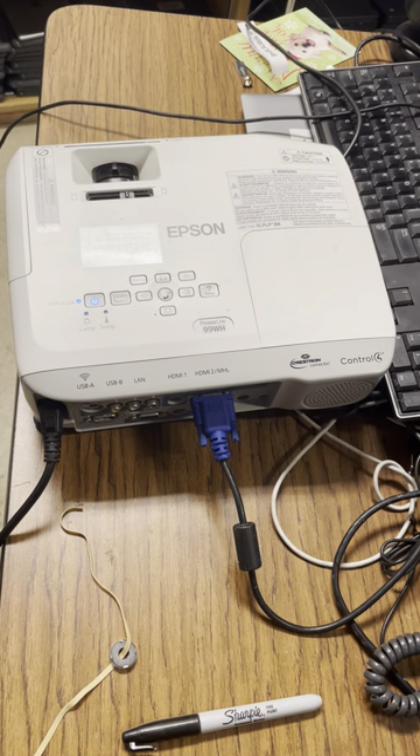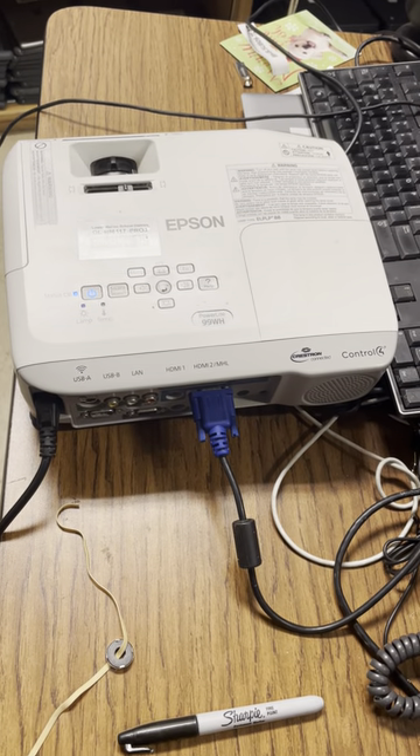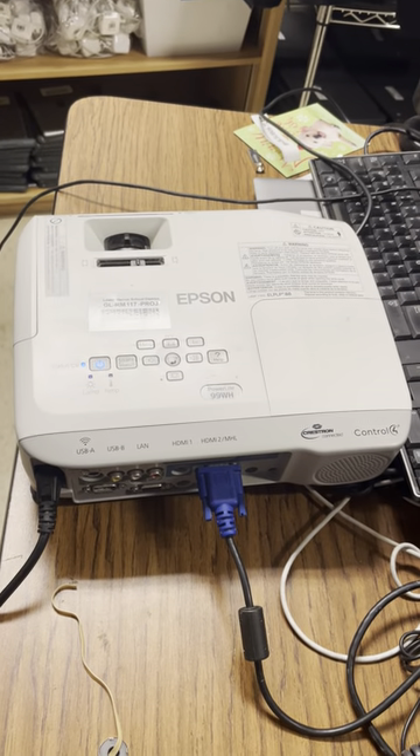Hi, this is John from Lower Merion School District Information Systems. From time to time I get tickets from teachers saying that their projectors aren't showing a display — it doesn't seem to be working.